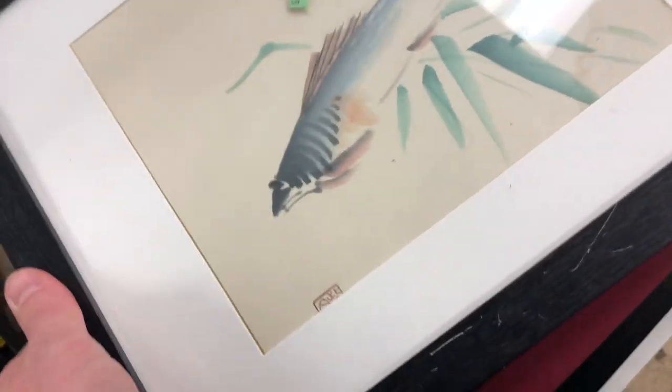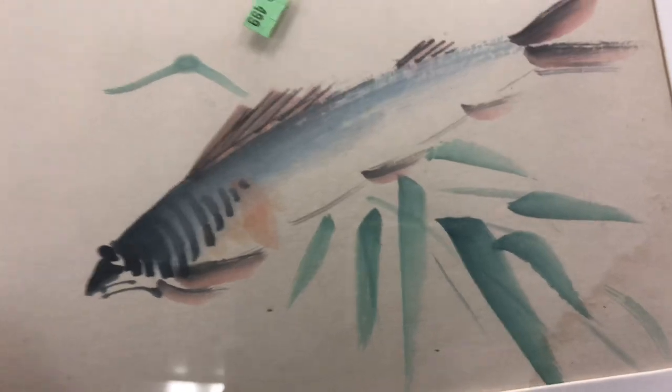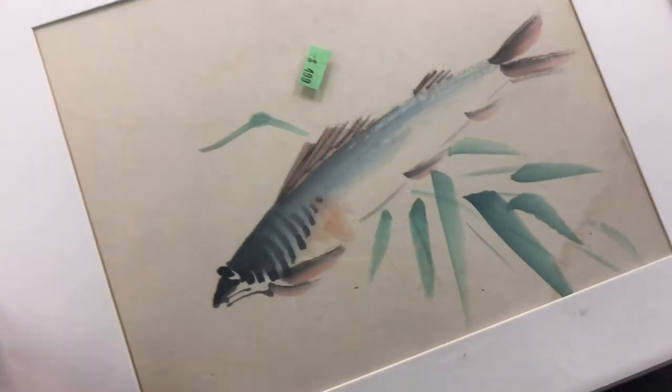I love this one — a fish. I'm not sure what kind of fish that is. I would assume it's a saltwater fish, so maybe some kind of trout derivative, bream, something like that.